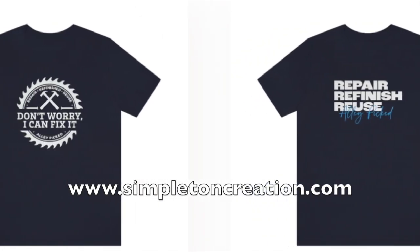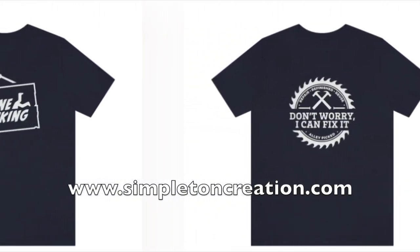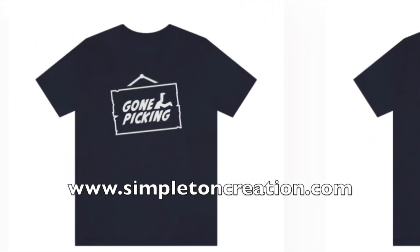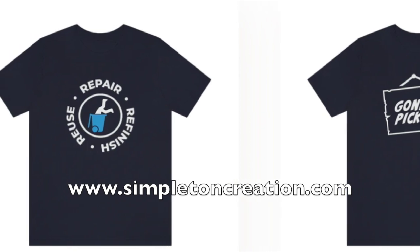We interrupt our program to bring you this important message. Get yourself an Alley Picked shirt — currently four styles available. Be the envy of all your woodworking, salvaging, and picking friends. Get yours at www.simpletoncreation.com. Now back to our regularly scheduled program.